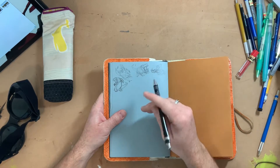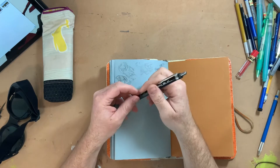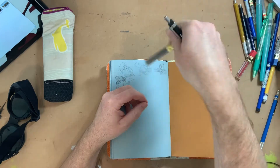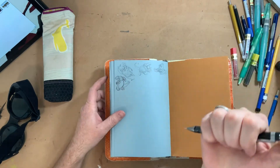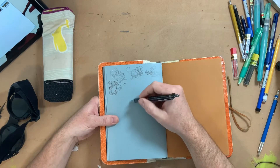Instead of pulling in a bunch of reference from Google, I'm gonna draw more from my memory. As you can see, I'm just kind of showing you my blue lead here — that's in this pencil. Alright, let's get started drawing.